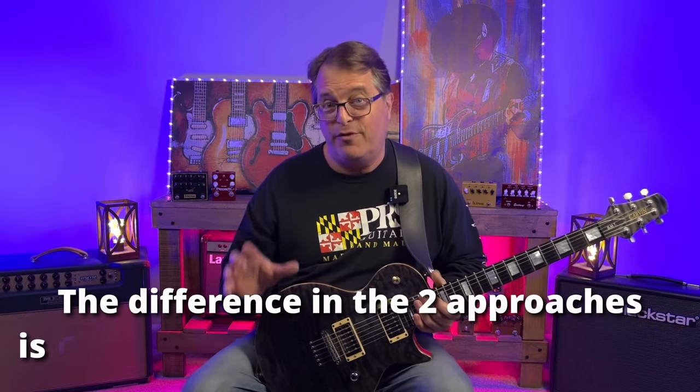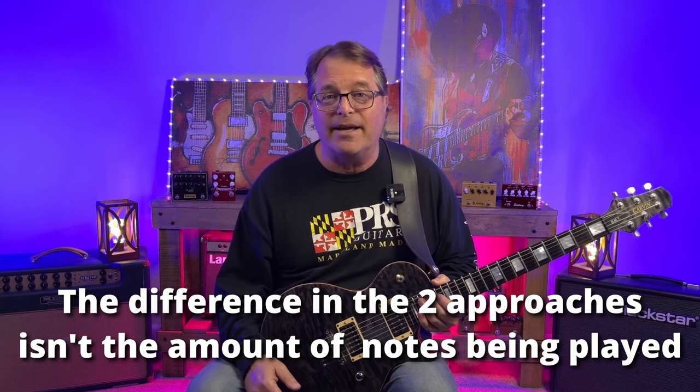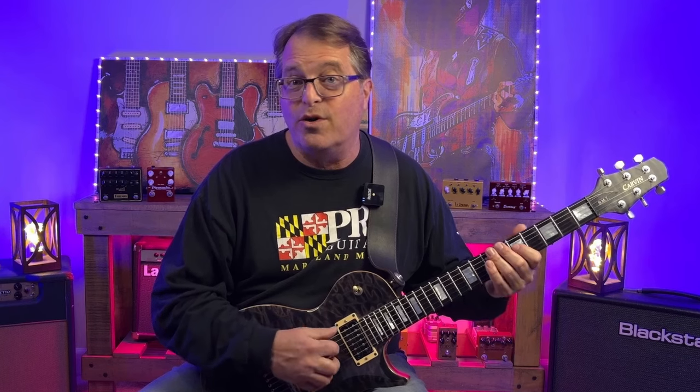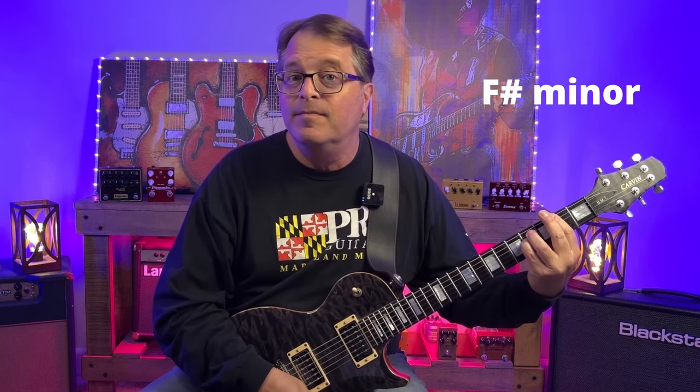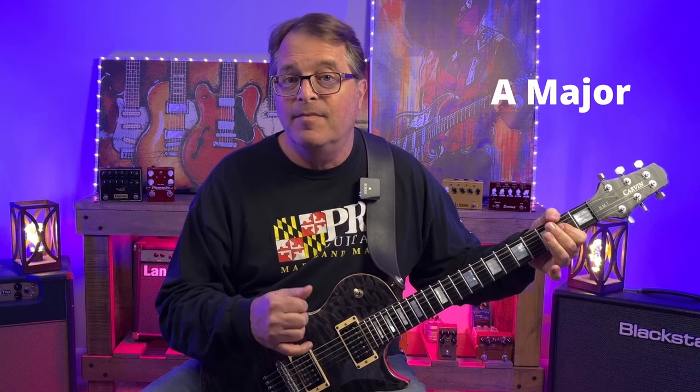Did you catch what was going on there? Now I don't think the first four bars sounded bad, but the second four bars definitely sounded better to my ears. This backing track is in the key of A, and it's got the chords F sharp minor, D, A, and E.